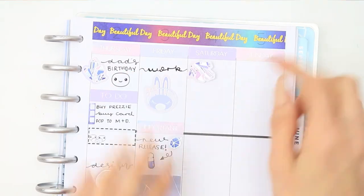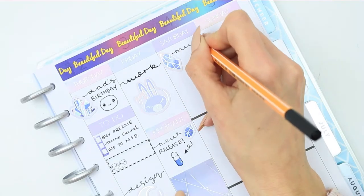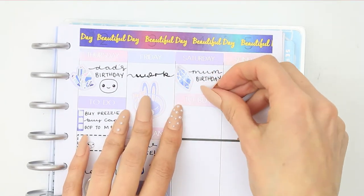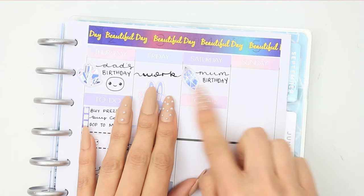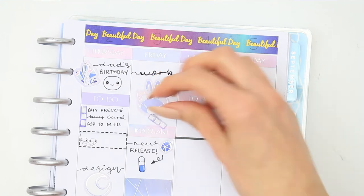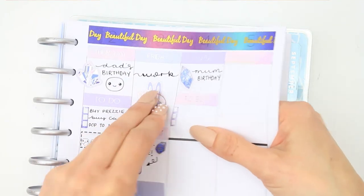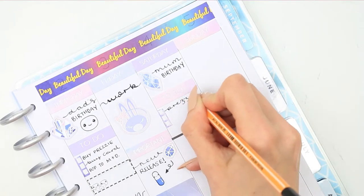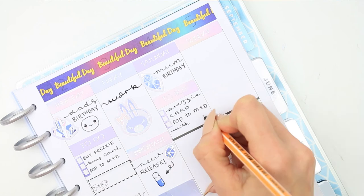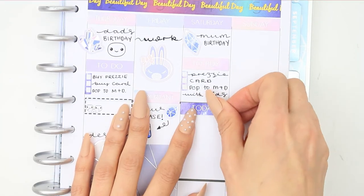Moving on to Saturday — it's my mum's birthday. So I took another gem sticker and just wrote down mum's birthday. I created another little checklist the same as I did on Thursday, where I need to go and buy her a card and a present, and then I will pop down to my mum and dad's house. I also want to make her a cake — maybe the kiddies can make grandad and nanny a birthday cake. So I'll be doing that Saturday morning before we go down to theirs, and I've just put down a little pop-it with the love heart eyes as we're going to be doing some baking.